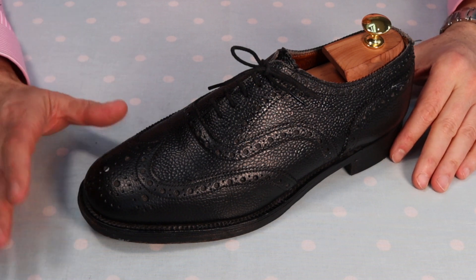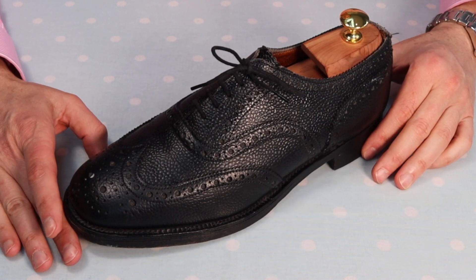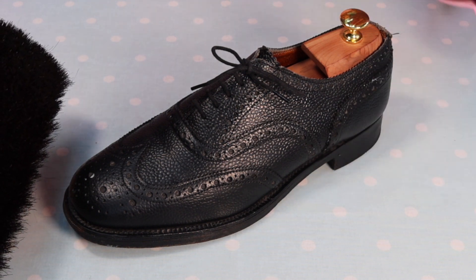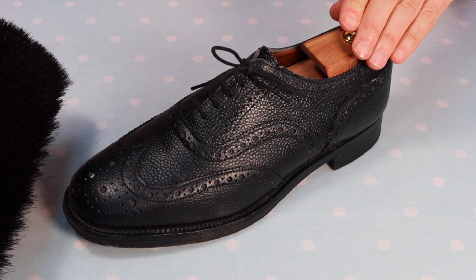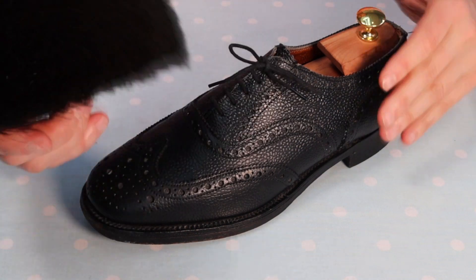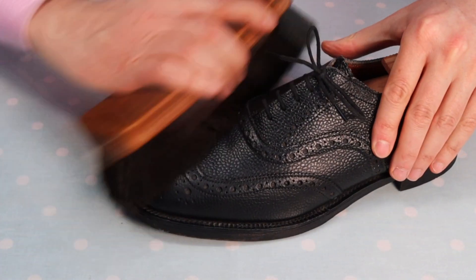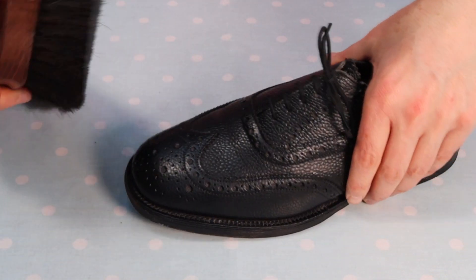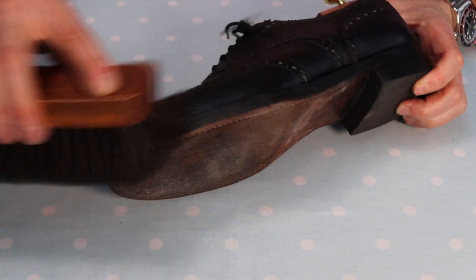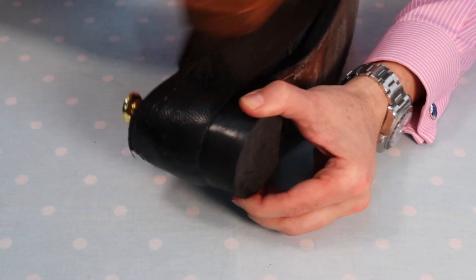That hasn't taken very long — just a few minutes — and I can see it's now dried to a dull film over the shoe. We're ready to move to the next stage: removing any material which hasn't been absorbed into the leather. I'm using the horsehair brush, applying it liberally over the leather to polish off that material. Any Renovateur that went into the broguing can be brushed off. Before you know it there's already a nice look starting to come on the shoe.